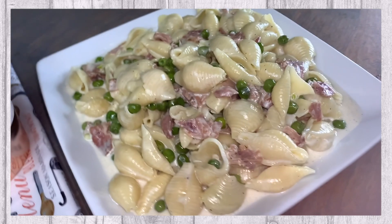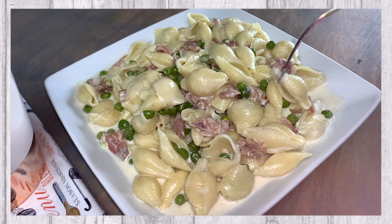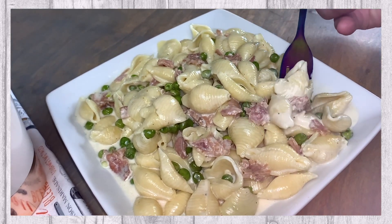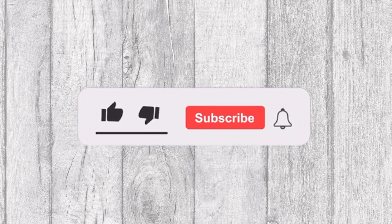In today's video we will be sharing with you this delicious pasta with prosciutto and peas recipe. Welcome to Tasty and Quick Recipes. Please don't forget to like, subscribe, and turn on notifications if you enjoy this video.